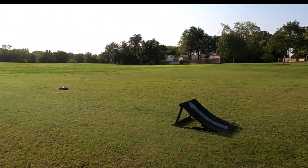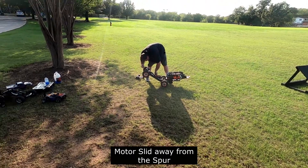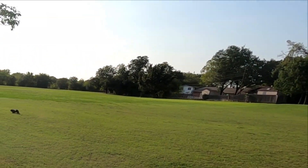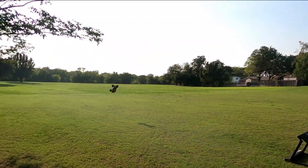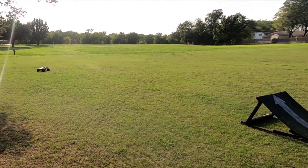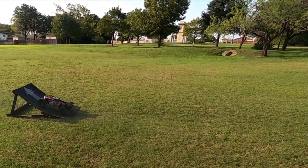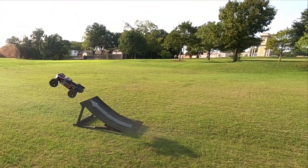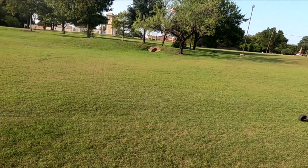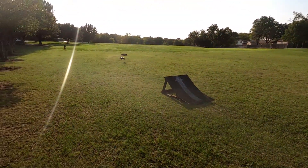I thought she was going to land on me — I had to get out of there. I've always liked the kelp pins; just flip it open. The only thing I've heard about these is the chassis — if you take a bad hit, it'll bend the chassis.